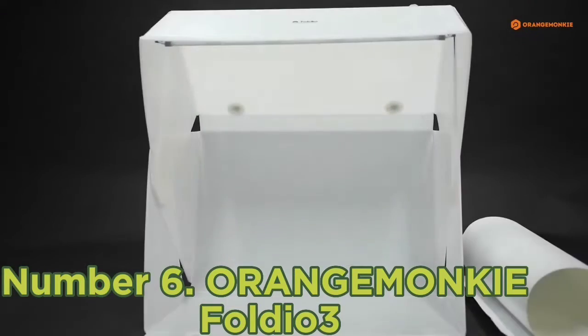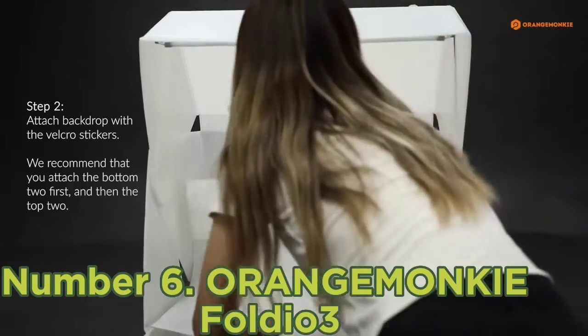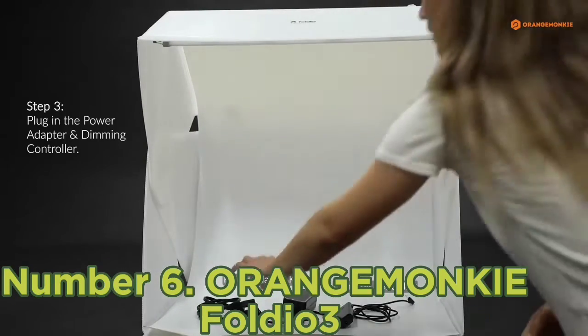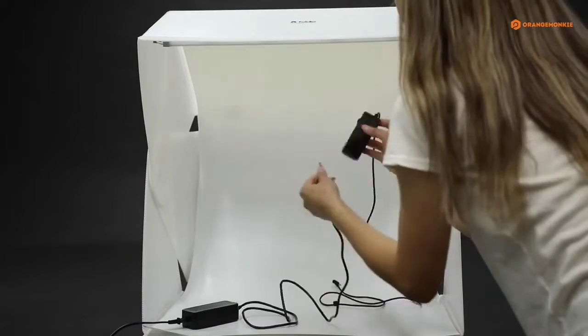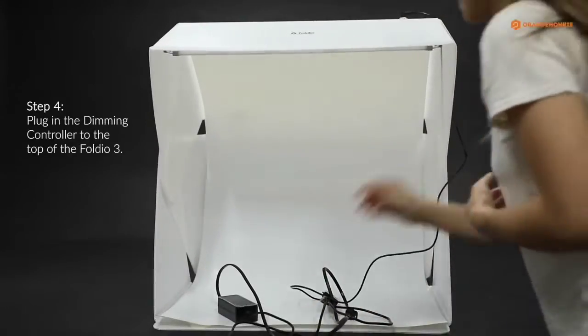Number six: Orangemonkie Folio 3. If you often work outside of your own studio, the fast setup time and fantastic functionality of the Orangemonkie Folio 3 is ideal. It can be assembled in less than 10 seconds and the magnetic structure makes it extremely easy to build. The smaller size is perfect if you specialize in product photography, and you can choose between a black and a white backdrop.